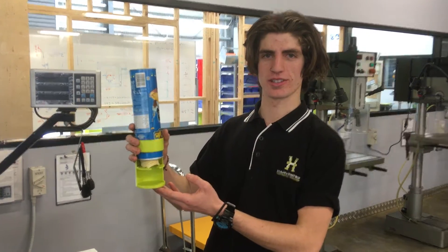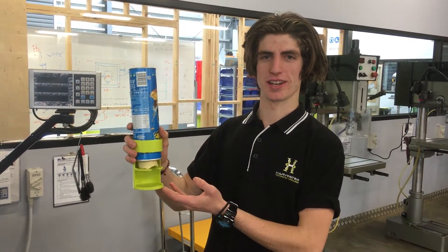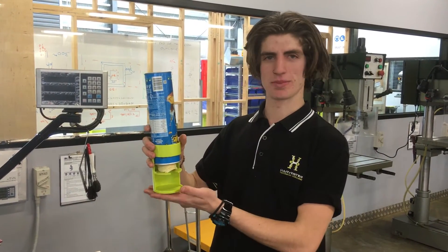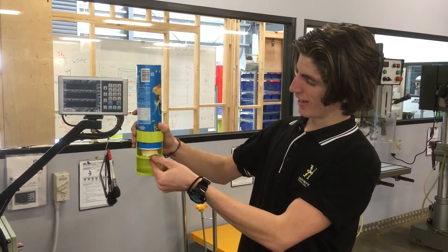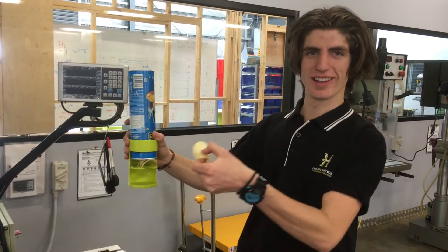So I thought I'd come up with a dispenser. It's been created on Fusion 360 by Autodesk, then we converted it into an STL file and imported it into UP, the 3D printing program. This is my prototype — it simply works by putting the can in and then you can take your Pringles out a few at a time and eat them.